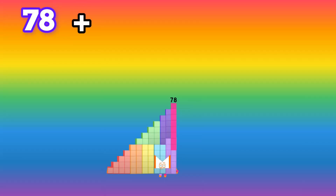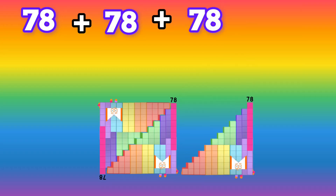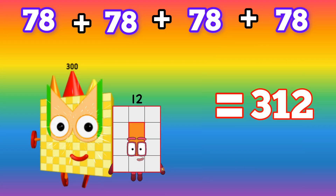78 plus 78 plus 78 plus 78 is equals to 312.